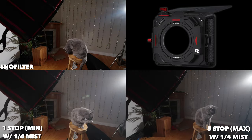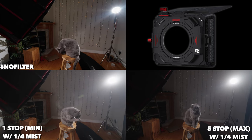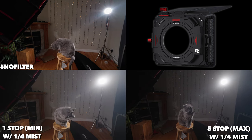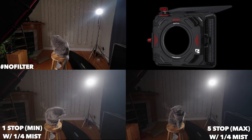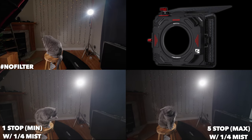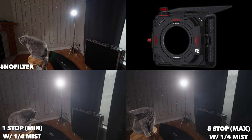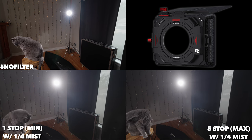Now we're going to add our mist filter at minimum ND and at maximum — so at one-stop and five-stop. As you can see, we have a lot more flaring going on. We're also seeing a little bit more of the blobs showing up because we've added an extra layer to our filters. Honestly, it looks pretty nice to me. Very neutral still.